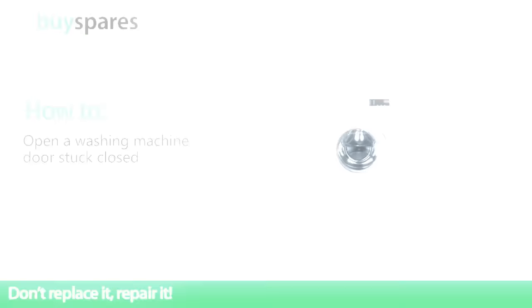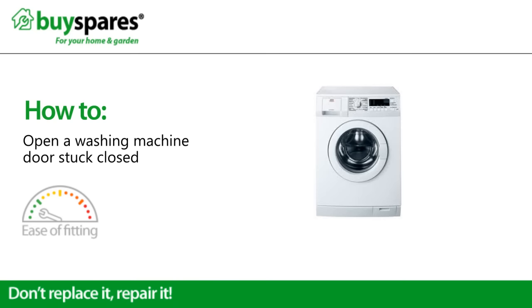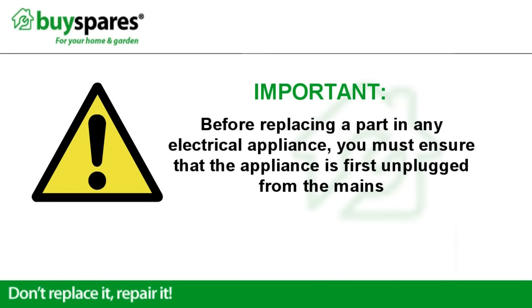Welcome to BuySpares. This video will show you how to open a washing machine door stuck closed. Before replacing a part in any electrical appliance, you must ensure that the appliance is first unplugged from the mains.